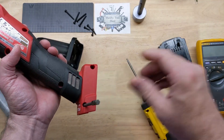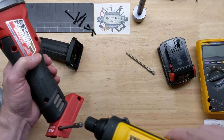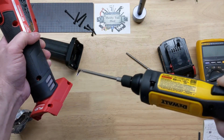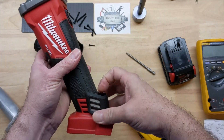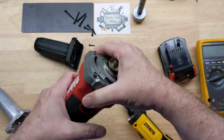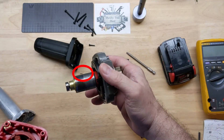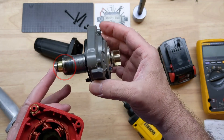This one here is going to be a T10, and that's odd, but it is. And there's our rotor.